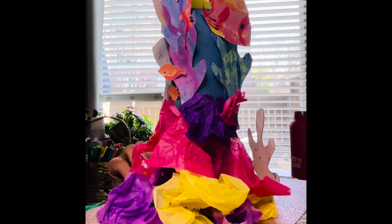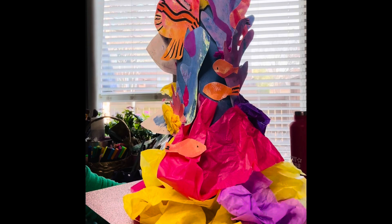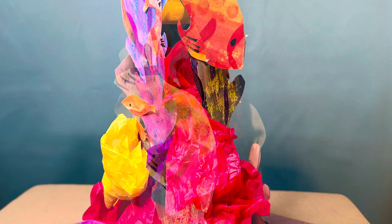Look at this — all sides have something amazing to look at. You can see from top to bottom, it's all just beautiful colors. I even stuffed a little bit of tissue paper at the top so you couldn't see the bottle, and it looked amazing. I hope you have fun making your 3D coral reef and I'll talk to you next time. Bye-bye!